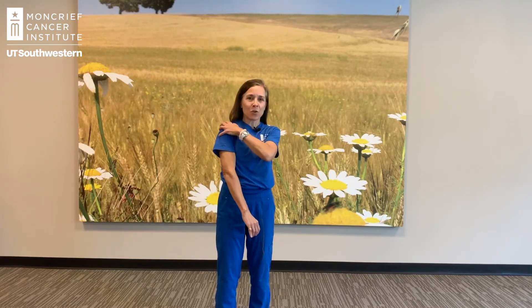Hi everyone, I'm Lisa. I'm the Cancer Exercise Trainer at UT Southwestern's Moncrief Cancer Institute with your Move of the Week. Today I'm going to teach you some strength exercises for your upper body. We're going to learn an exercise for biceps, triceps, and for your shoulder muscles.